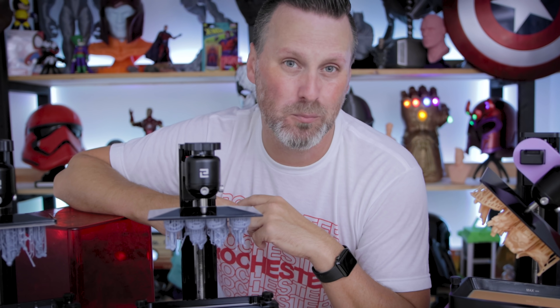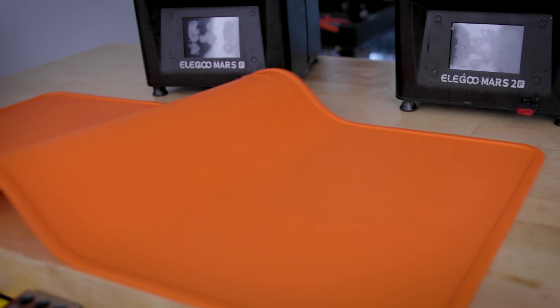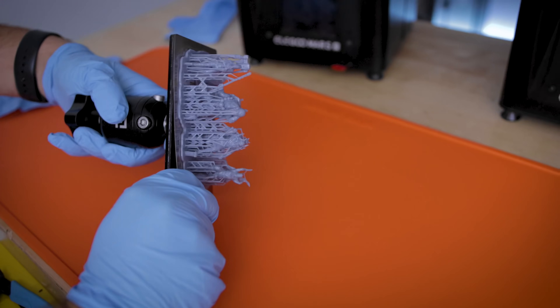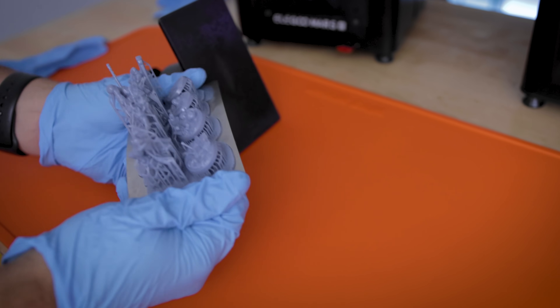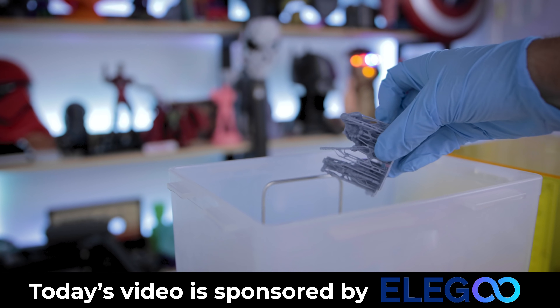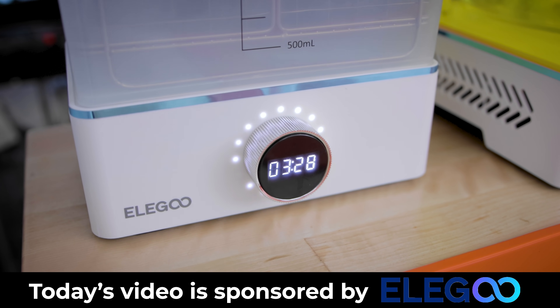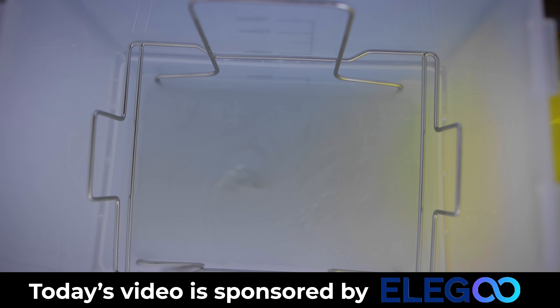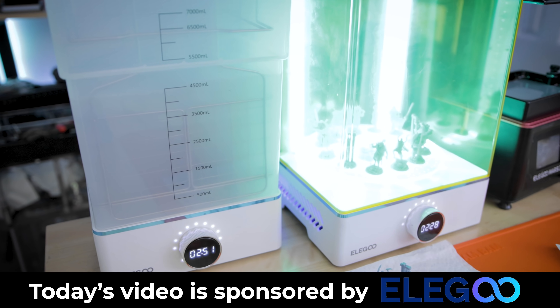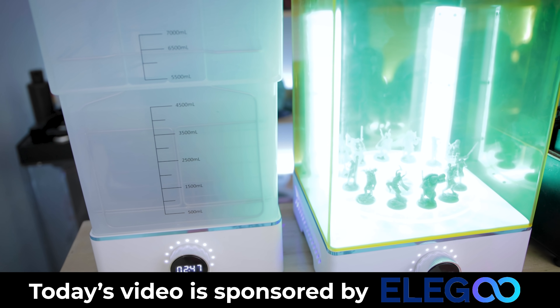So let's get these prints off the build plate and get them cleaned up. While I'm cleaning up these prints, I wanted to take a minute to say thank you to today's video sponsor, which is none other than Elegoo — the producer of these amazing resin 3D printers, including the Mars 3, which I'm showing off in today's video, as well as these brand new Mercury X wash and cure units.